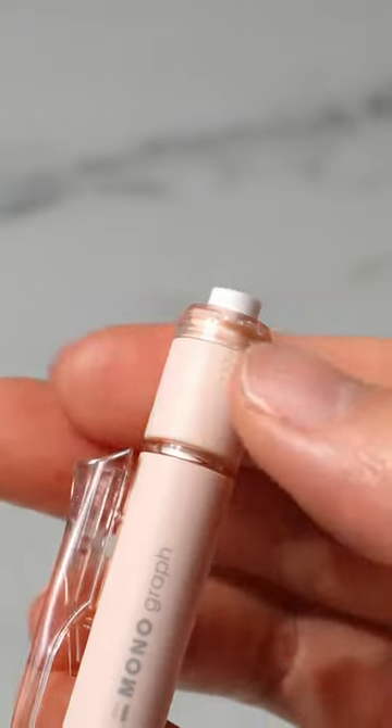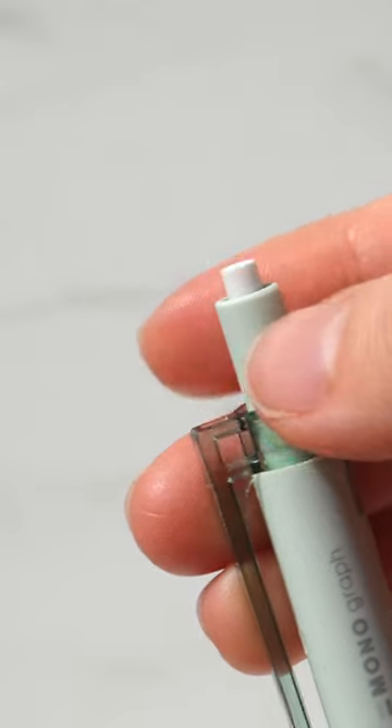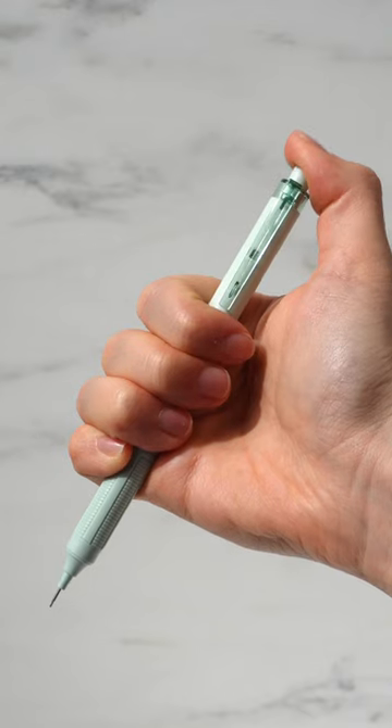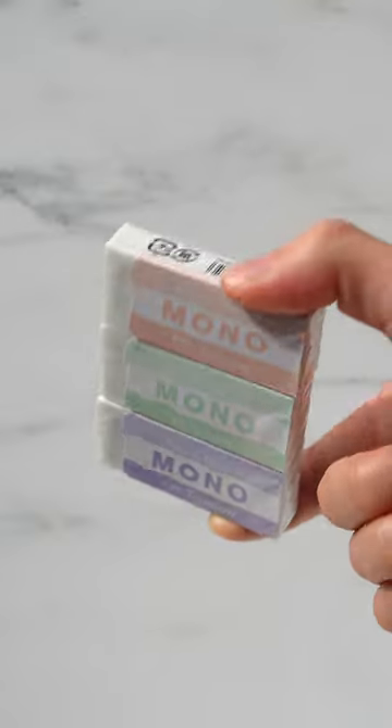The Monograph mechanical pencils twist out an eraser and have a shake to write feature. The Monograph Lite is also a mechanical pencil that twists out a smaller eraser with a fine diameter of 3.6 millimeters and features a textured grip.